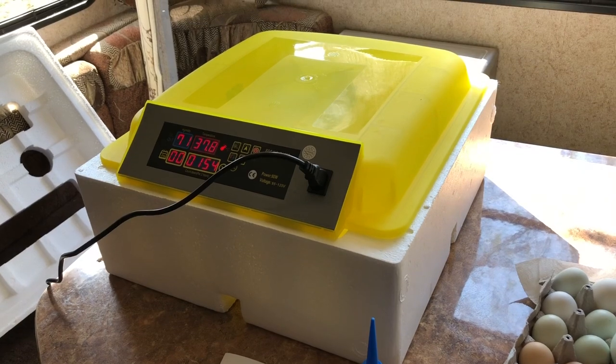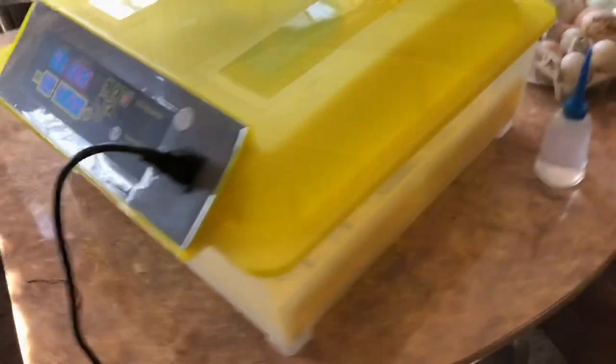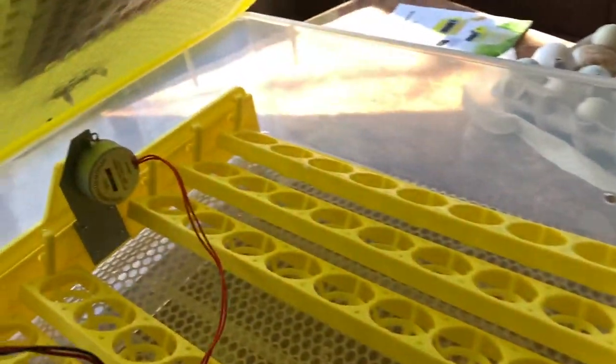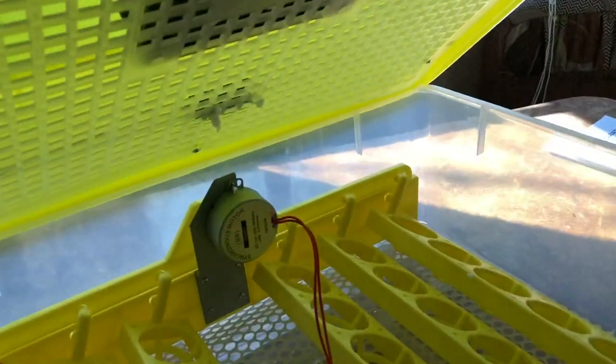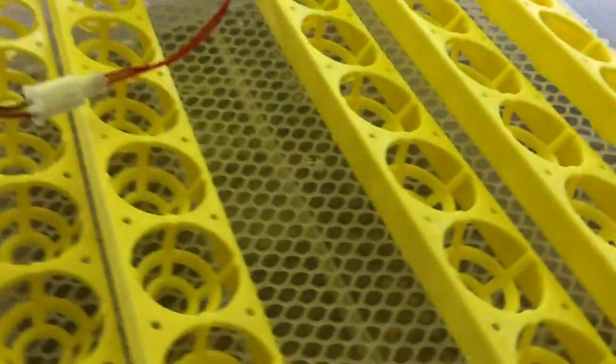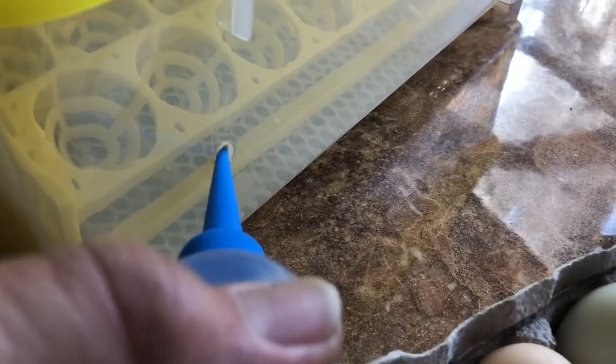It has automatic turning and air circulation. Without the styrofoam you can hear it running — there's a fan up there that circulates the heater, and that's the egg turner right there that's going to turn the eggs. I put water down in the bottom, and so that you don't have to open it to add more water, it uses this bottle — there's a little hole right there where you can just stick it in and add more water.